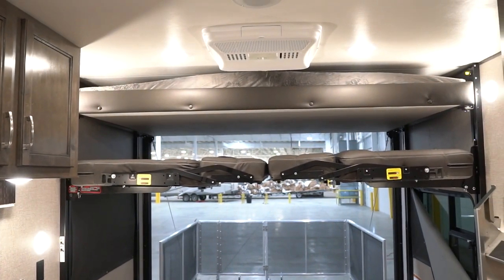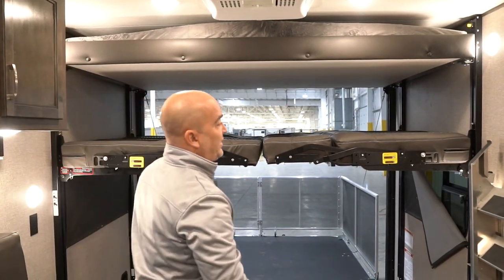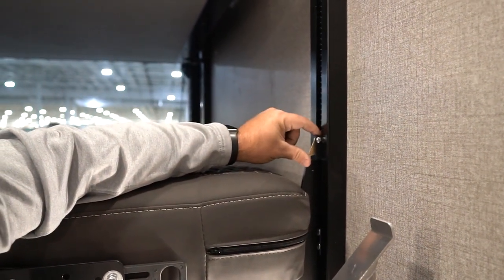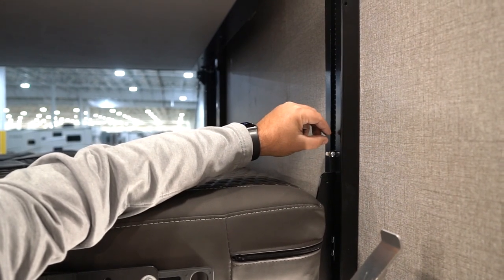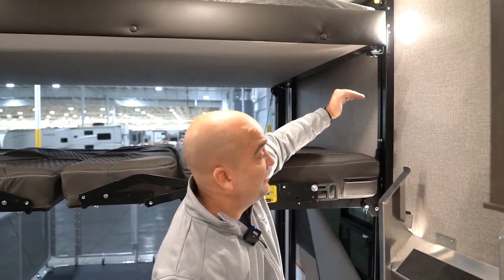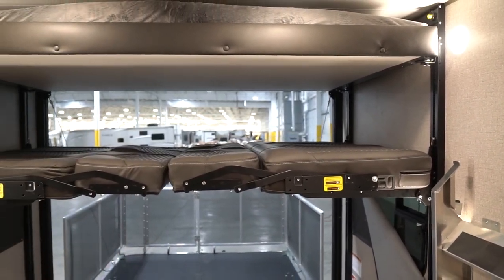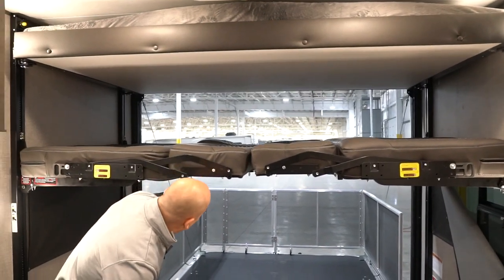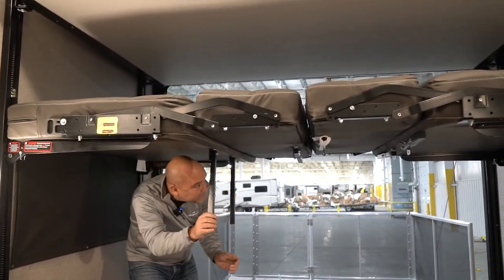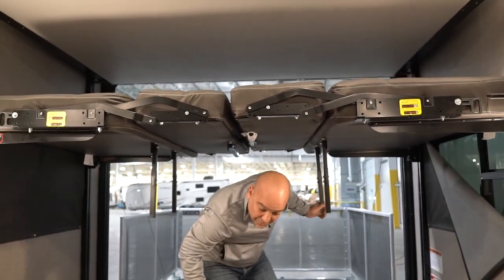If you notice, that top one stayed in the up position. This little gold locking clip is what engages or disengages the top bed. There are also some support legs here. I'm going to go ahead and push these into the down position — when we are using this bottom sleeping surface as a dinette or sitting area, those support legs help support that bottom seat base.